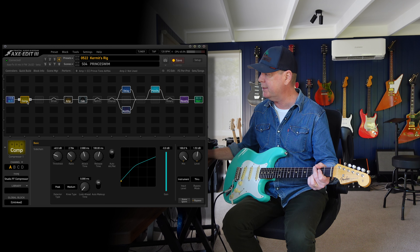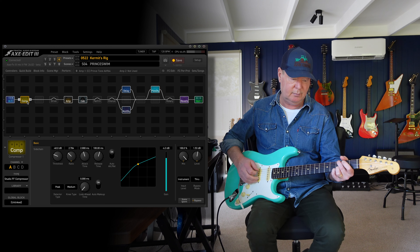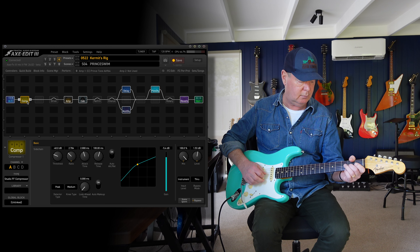Scene 3 is the Princeton, which we've already heard. Scene 4 is Princess Swim, which means I've got a compressor up the front.